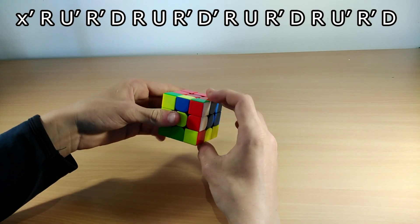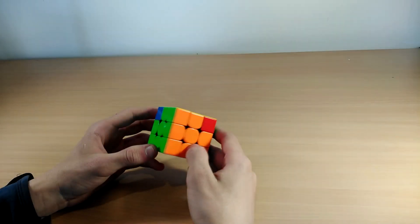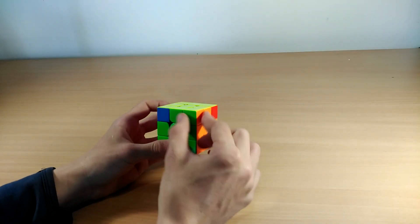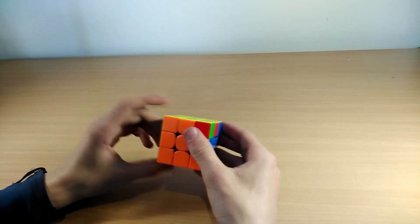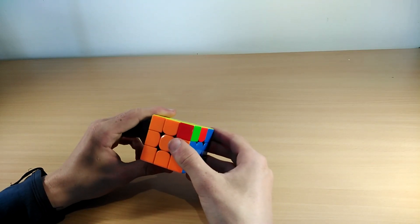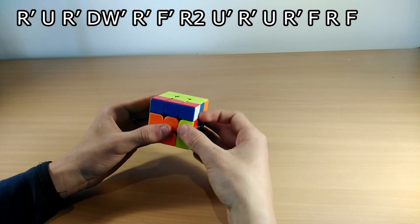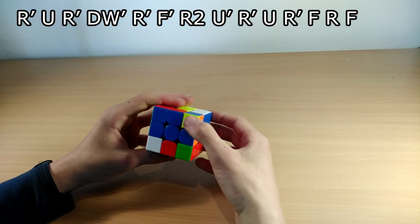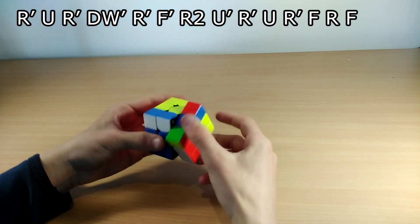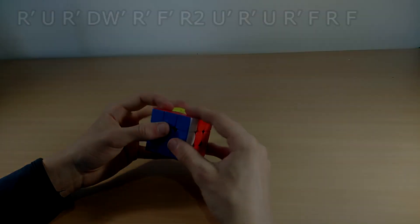The next case looks a lot like the A perm with two bars connected, but this time there are no headlights. You hold it exactly the same as the A perm. The algorithm is: R' U R' D Y' with your middle finger, then R' F' R2 U' R' U R' F R F.